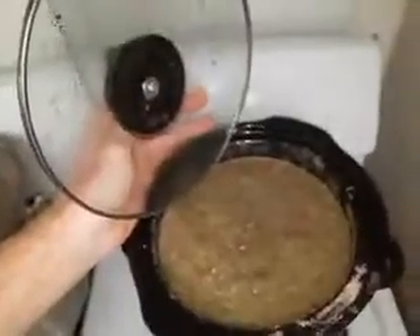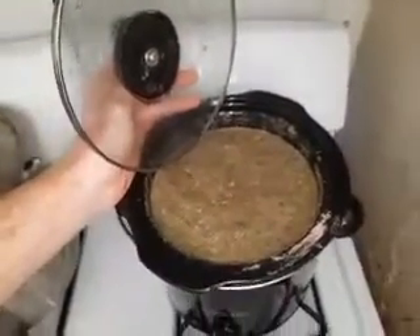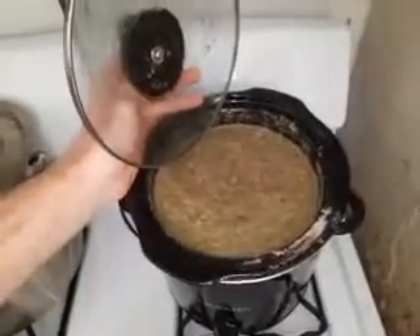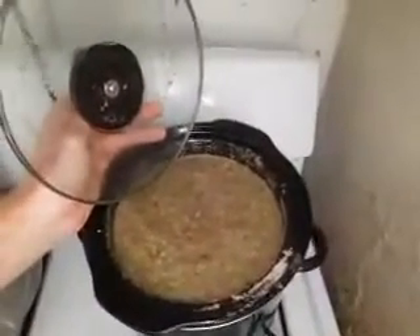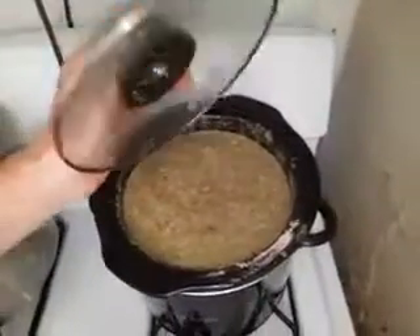Okay, we have blended the broccoli, two baby bella mushrooms, and the remainder of the stalk of celery — about a stalk and a half of celery, not a whole plant, just one stalk. Blended it and turned it into the 9 or 15 bean mixture — I don't know which is which — and they were all the way cooked.